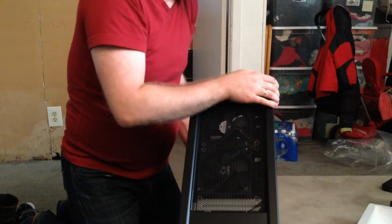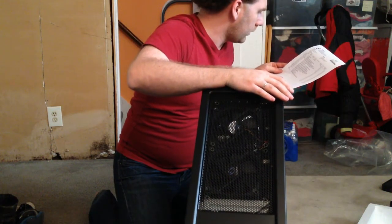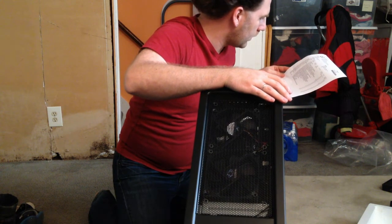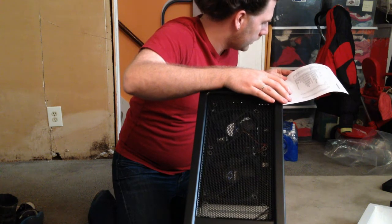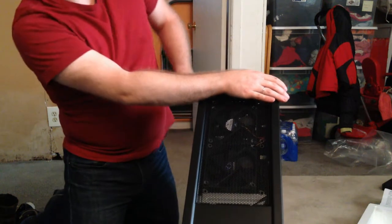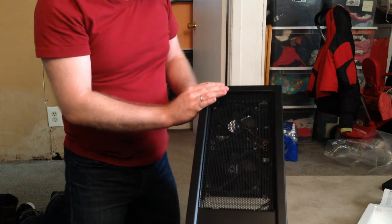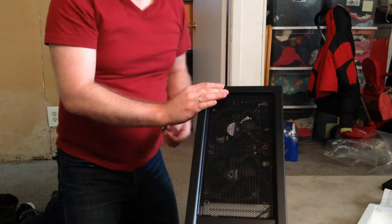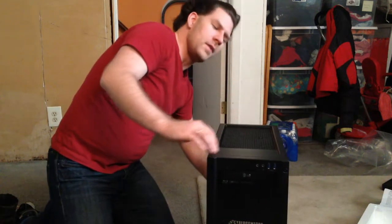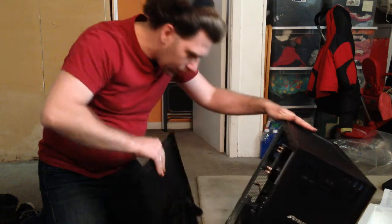It's only got a 600 watt power supply, but it's more than sufficient. The computer I have currently upstairs that's been my gaming computer for the past six years — I bought a 1000 watt for it and I've never come close to needing that much.